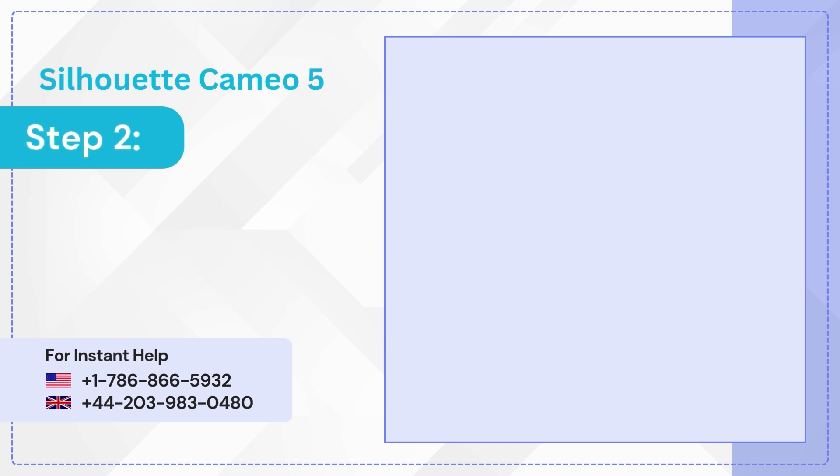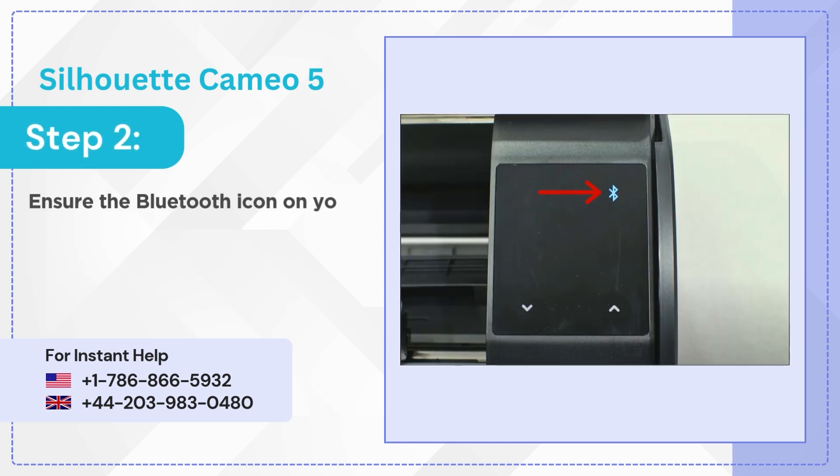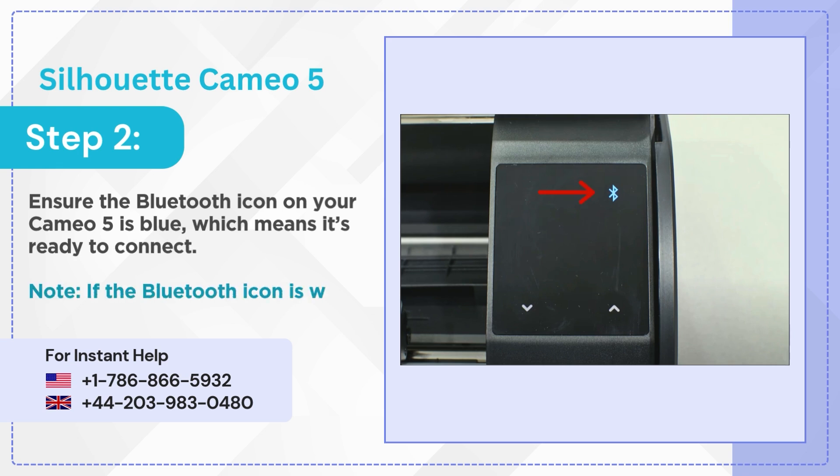Step 2: ensure the Bluetooth icon on your Cameo 5 is blue, which means it's ready to connect. Note: if the Bluetooth icon is white, tap on it to change it to blue.